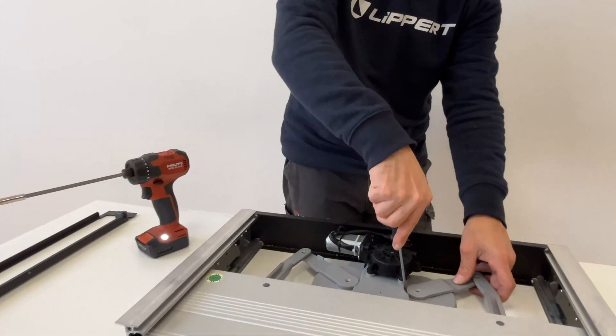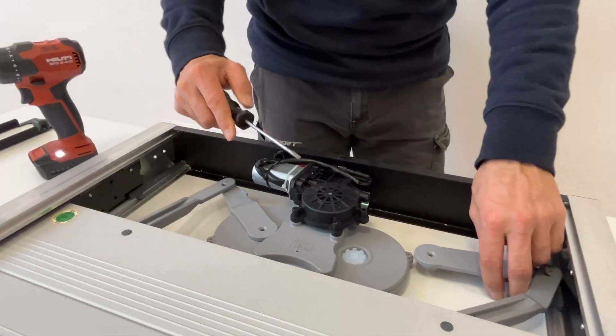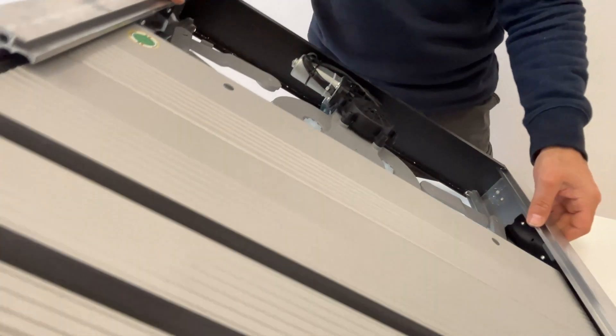Using a flathead screwdriver, lift each arm off of their gears. Now you can slide the step out further and flip the step over.